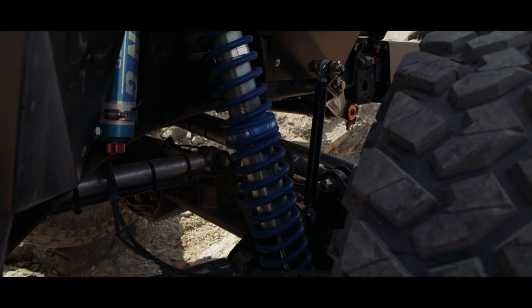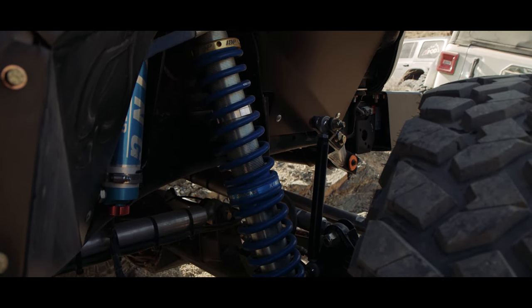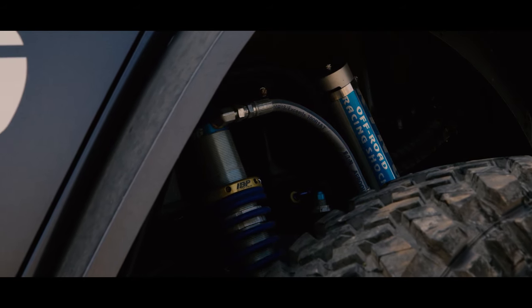For suspension, we're running a 14-inch King IBP coilover. It's all custom aluminum link suspension — four link in the rear, three link in the front.